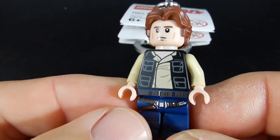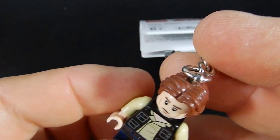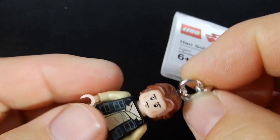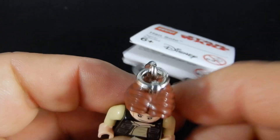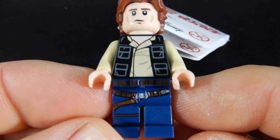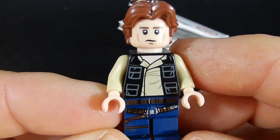There are some tutorials on there if you are interested in this minifigure without the keychain. They show you how to remove that without too much damage to the figure, although you do end up with a hole in the head. So if you can live with that, five dollars is a relatively inexpensive way to get a really good Han Solo figure.